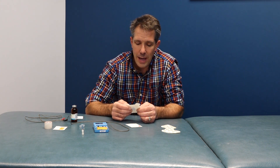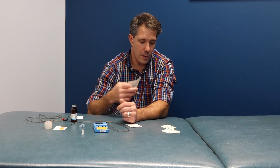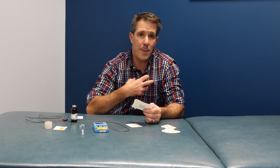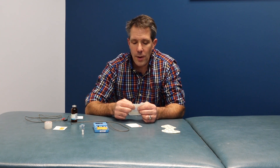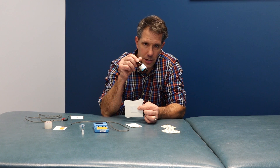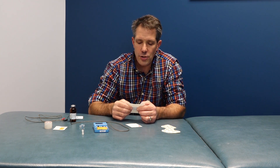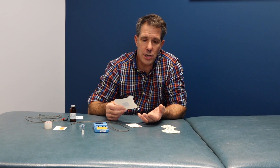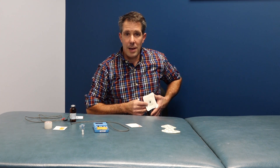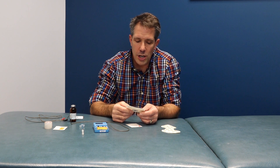There are certain patients you cannot use iontophoresis on: you can't use it on patients who have open wounds in the area, you can't do it on people who have pacemakers, and you should avoid it on people with allergies to the medication being used. Like any electrical stimulation, you should not do it on the belly of a pregnant woman, and you should not do it near the eyes or near the carotid sinuses.